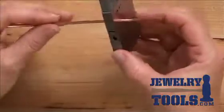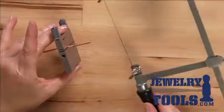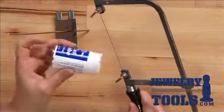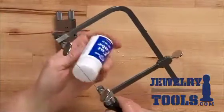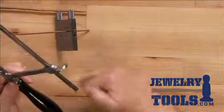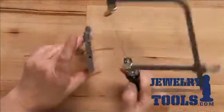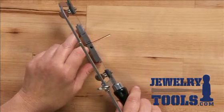Now I'm ready to saw with my jeweler's saw. I have my jeweler's saw frame here and as always I'm going to add a little bit of cut lube to my saw blade on the sides and on the back so it slides easily through my metal. I can if I want just go ahead and hold my miter vise right here and saw just like so.